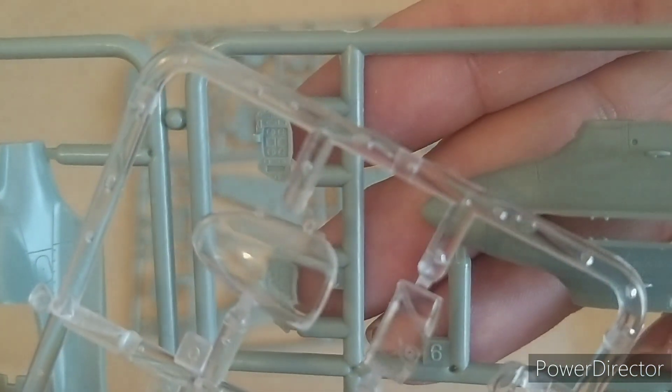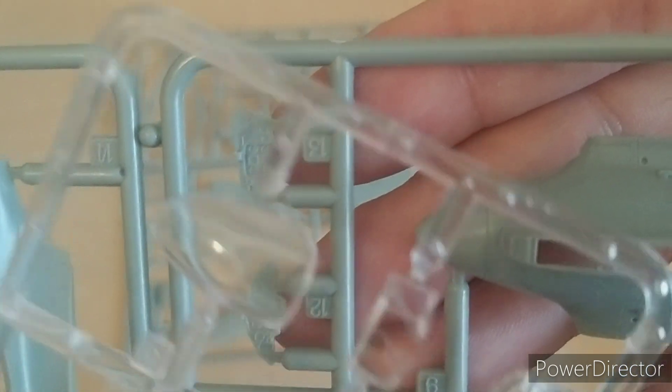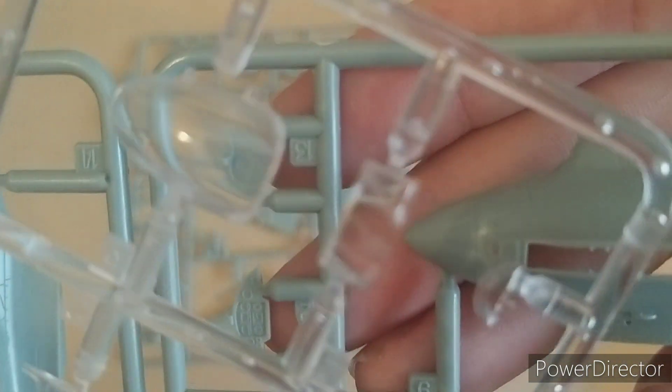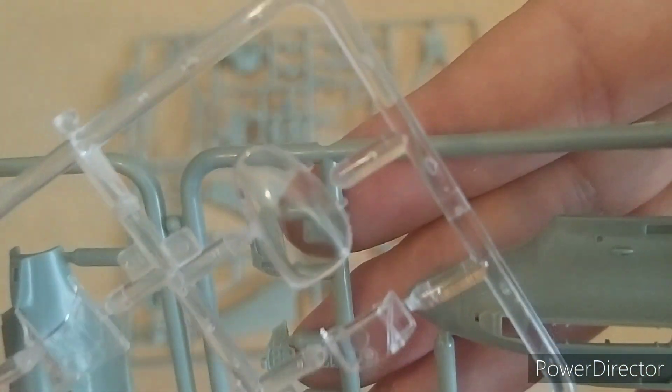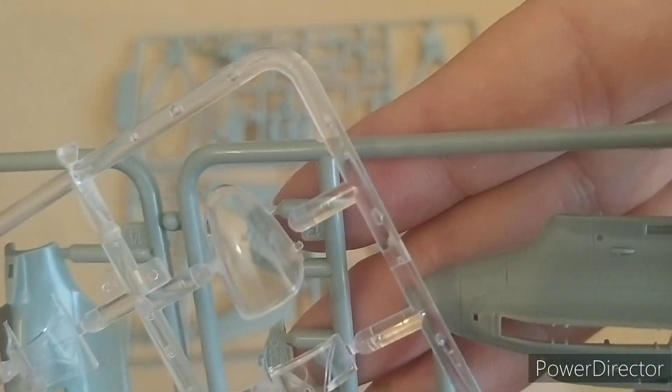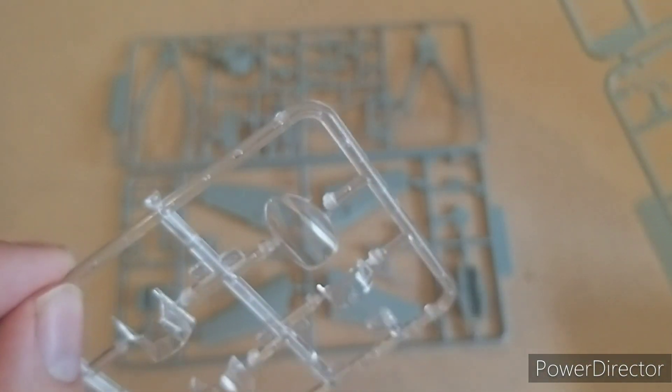Let's have a look at the canopy. Not all that clear — it's plastic, so there's going to be quite a bit of refraction. That's going to be interesting.